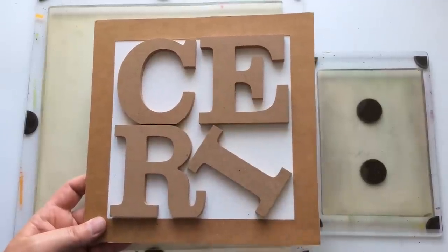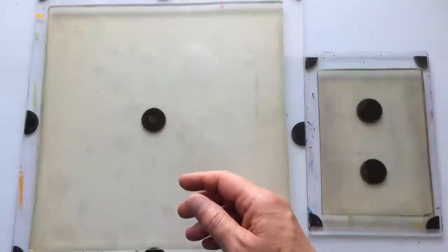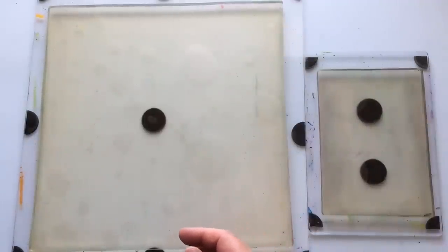Hello everyone, Kerry the Craft here — that's C-E-R-I the Crafter — and I'm here with another Playtime with PM Artist Studio.